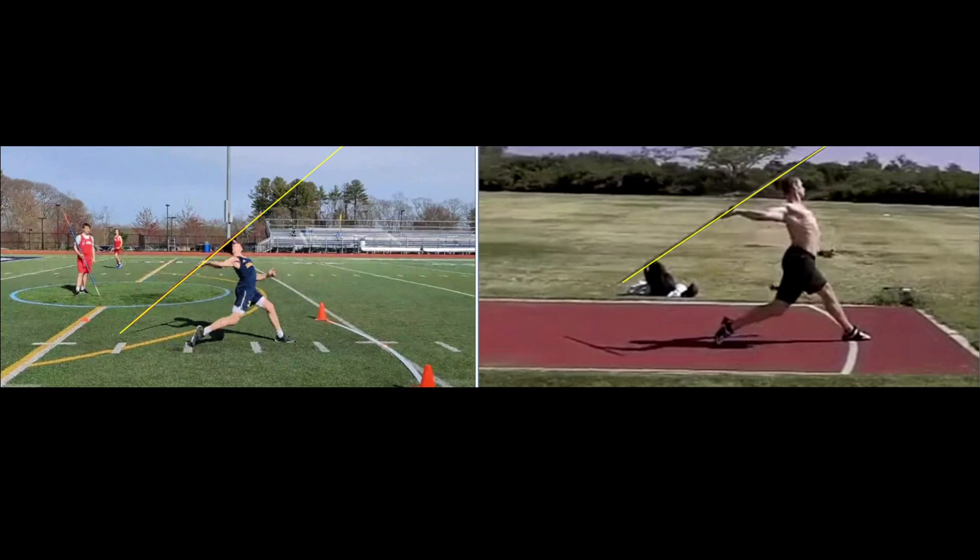Today we're going to take a look at Ryan, a javelin thrower. He's throwing just over 182 feet.